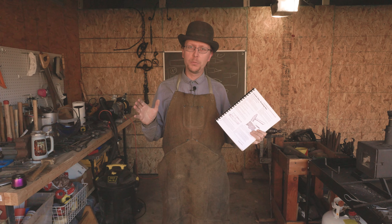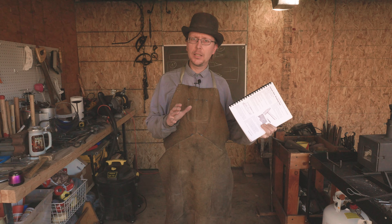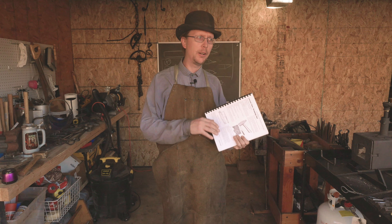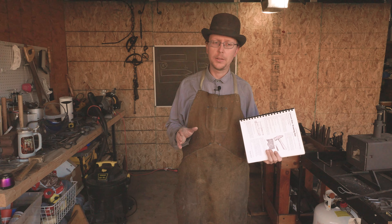Welcome back to Waters Ironworks. I'm Philip Waters. This video is coming out a little bit late. We had a kind of crazy week here in Austin, Texas last week. There was a major snowstorm, power outages, water outages. Stuff is just starting to get back to normal, but we did want to make sure to get a video out this week.